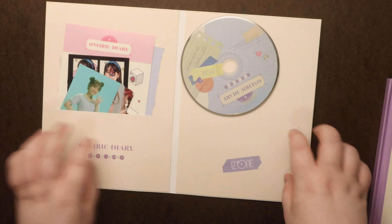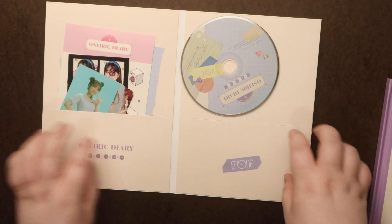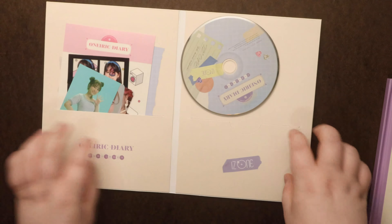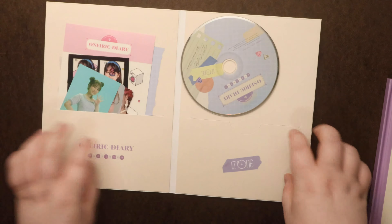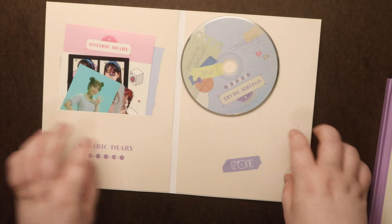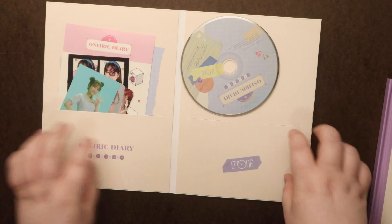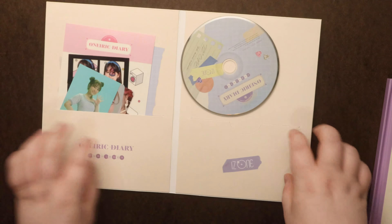Alright, and then we have our last version, which is the 3D. I'm quite curious to figure out what a 3D version is going to look like. Is it going to be a lot of lenticular, or is it going to literally pop out and be three-dimensional? Definitely curious there. The plastic — let's take a look at our sleeve first.